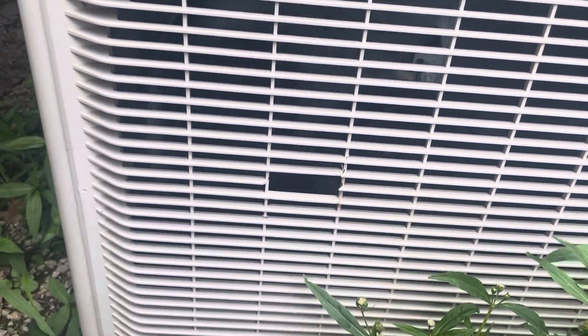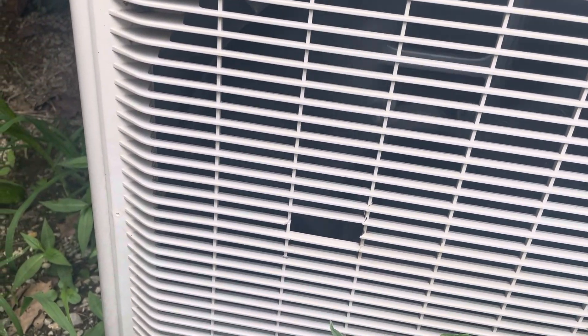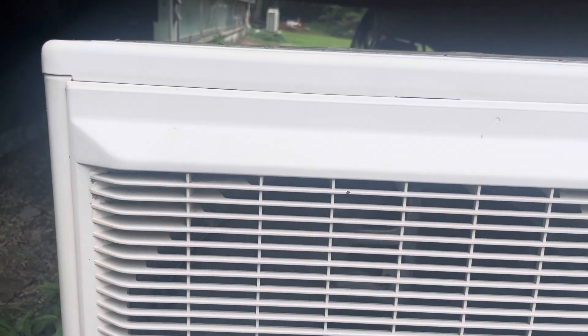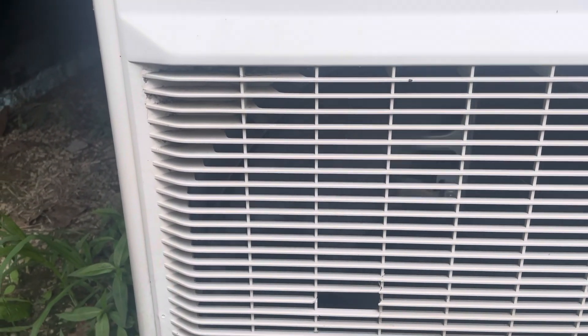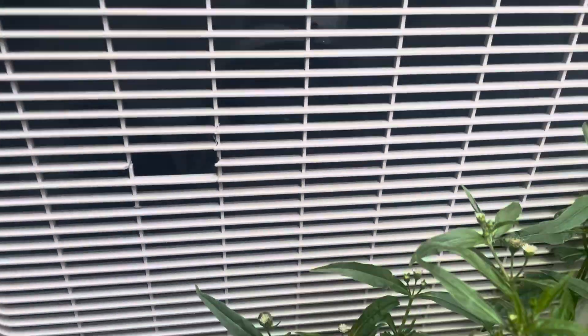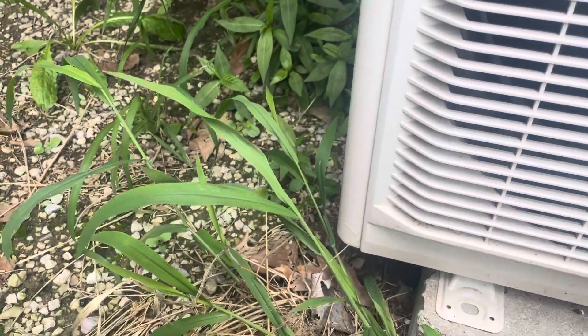This is a terrible material because the sun can damage the thing and it can get holes in it. It is an older unit. Hopefully you guys find this useful, but the way that you can protect it...